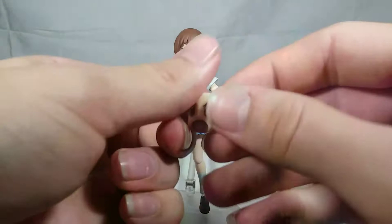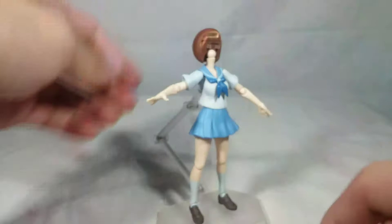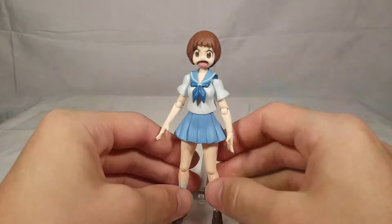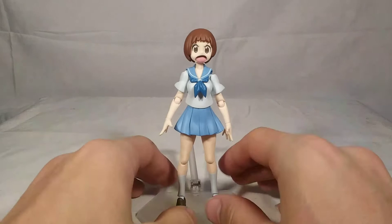The next face is the kind of angry fight club Mako, which looks really, really cool. To swap that out, just pop off the hair, remove the face, and put on the fight club face. Now she's angry - fight club Mako! I wish she came with her fight club gear - that'd be really cool. They made a Nendoroid of her in her fight club gear, but I kind of wish they had included it with this figure. I would have paid more for it - I love that look so much.